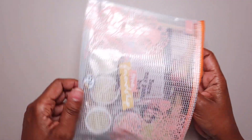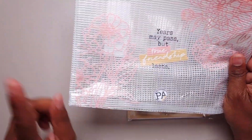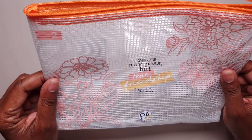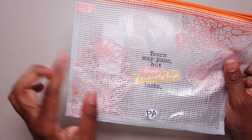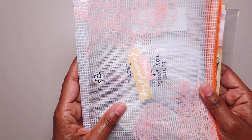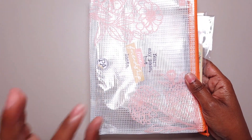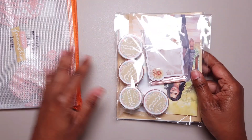This one is called the Planner Lover. So if you're only interested in mainly stickers and washi, this is something that would probably be best for you. So now you're getting these bags with your kits. This one says 'years may pass but true friendship lasts.' If you only get a Planner Lover, you will get everything that's in this and it will come shipped in a bubble bag. If you get any papers at all, your stuff will come in a box. So those are the stickers, and here are the other things.